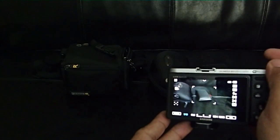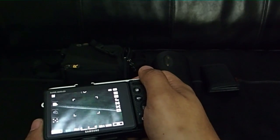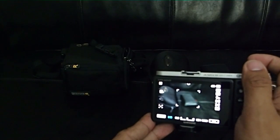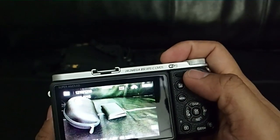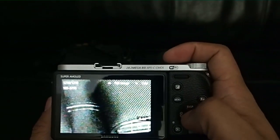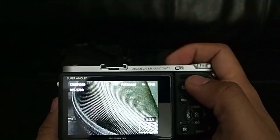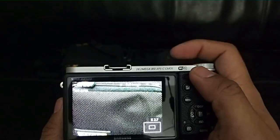And finally, the wallet. Let me change the focus first — so now it's out of focus — and I'm going to focus on the wallet. Yep, it's in focus. The previous shot was also in focus, as was the camera back.